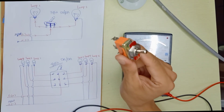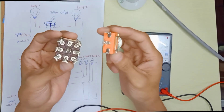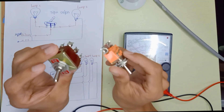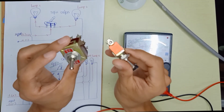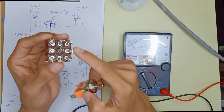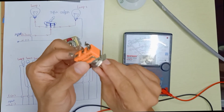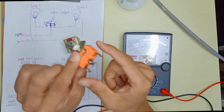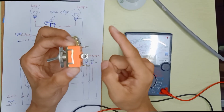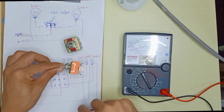In this video I want to share about what is the difference between these two switches. Here we can see one switch has 3 pins and the other switch has 9 pins. Basically these two switches have the same function, but the 9-pin switch is able to control more devices. The 3-pin switch can only control two devices — the middle pin is the common, and left and right each control one device.